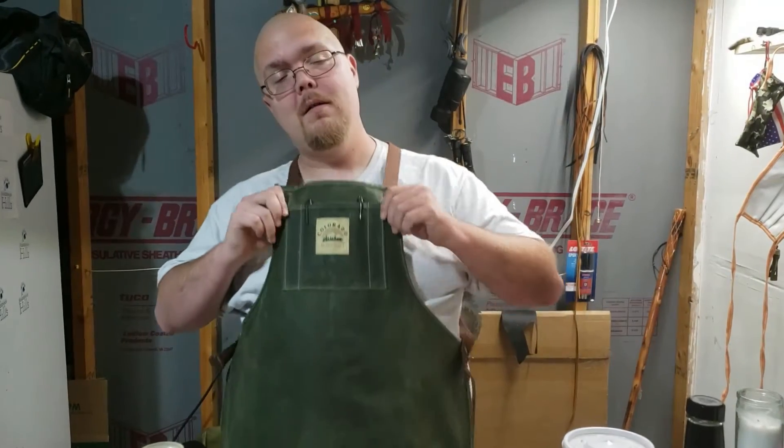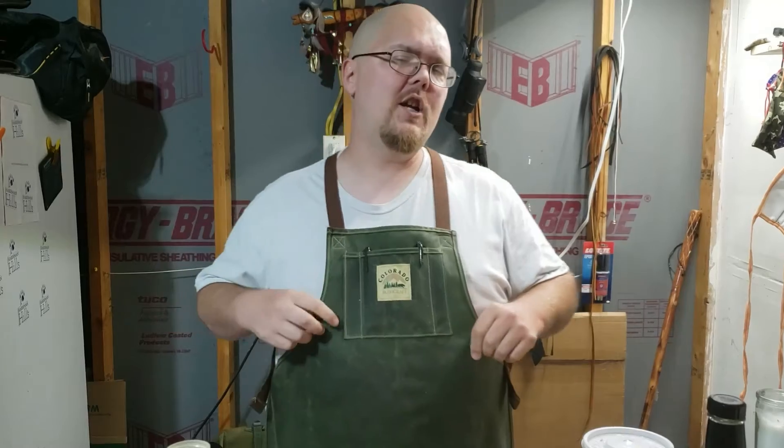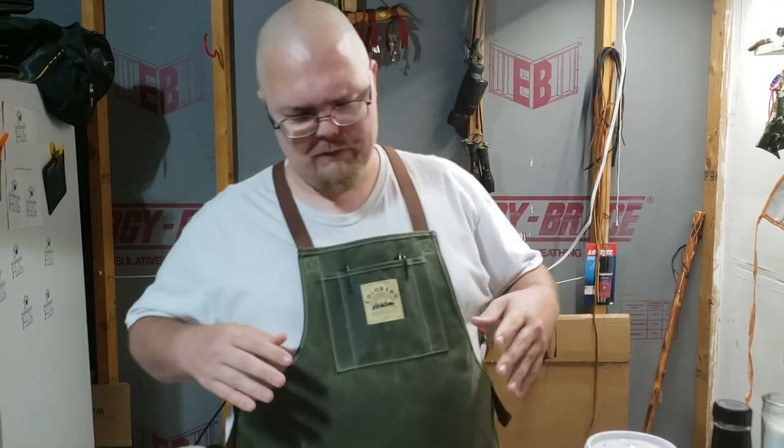I am repping my Colorado Bushcraft apron here. Don't forget to check him out for any of your fine handmade leather goods and wax canvas goods.